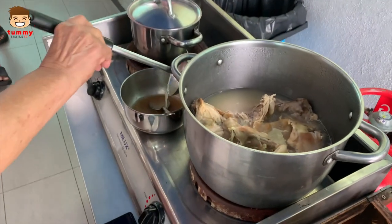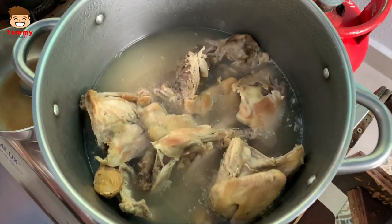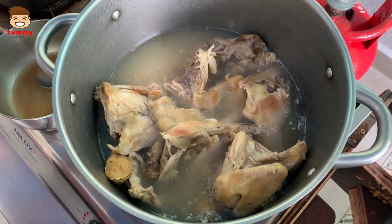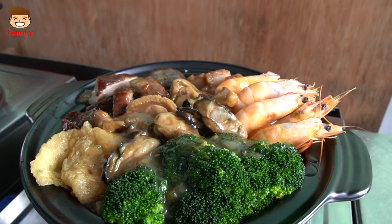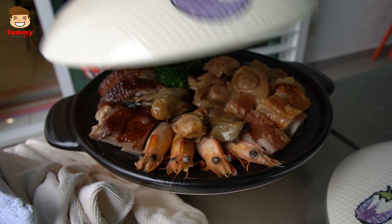The special broth is then added into the pun choy — this is really the secret sauce to this whole dish. The casserole is then heated on the stove for a good 10 minutes and it will be ready to eat by then.